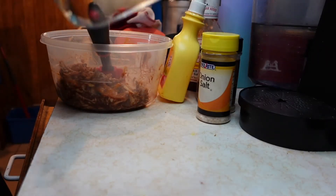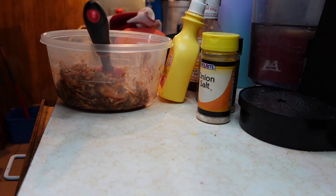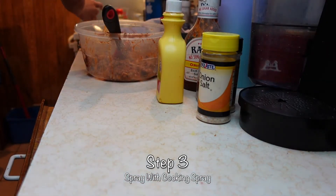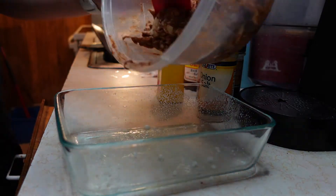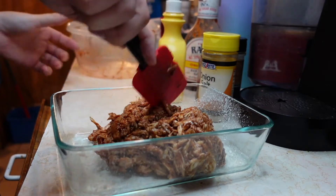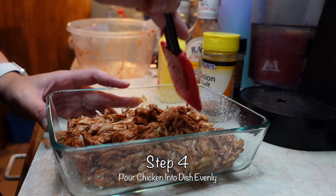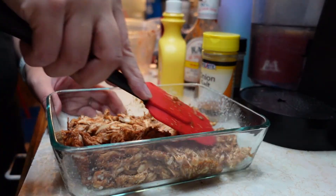I got my Pyrex dish — I have a couple of different ones, these are some of my favorites. This one is an 8 by 6 by 2. We're gonna take it and just lightly spray with some cooking spray. It's a perfect size dish because it doesn't make it too thin but it's thick enough.